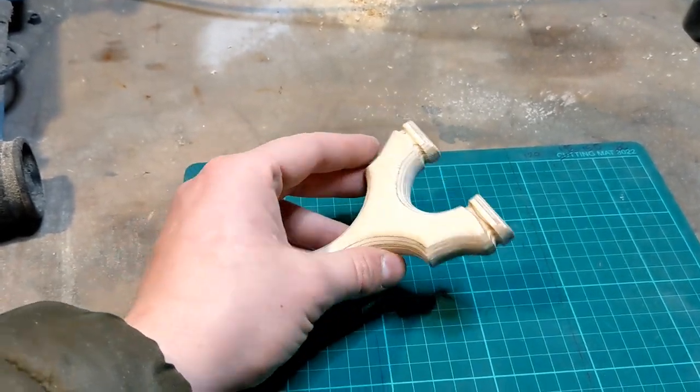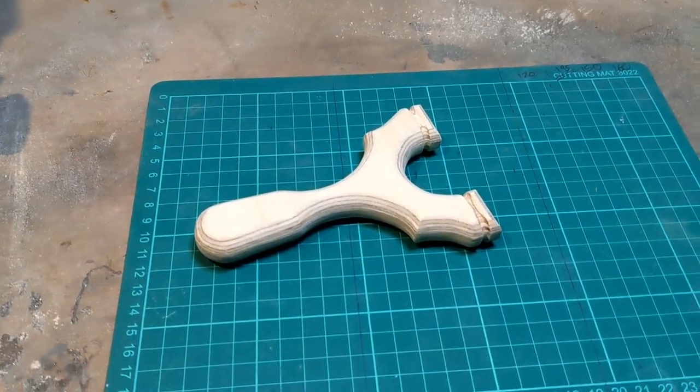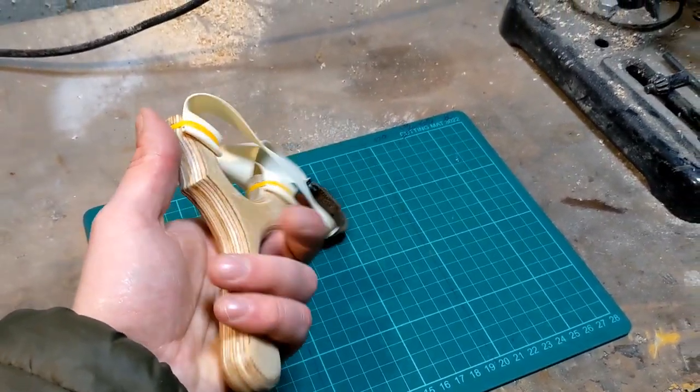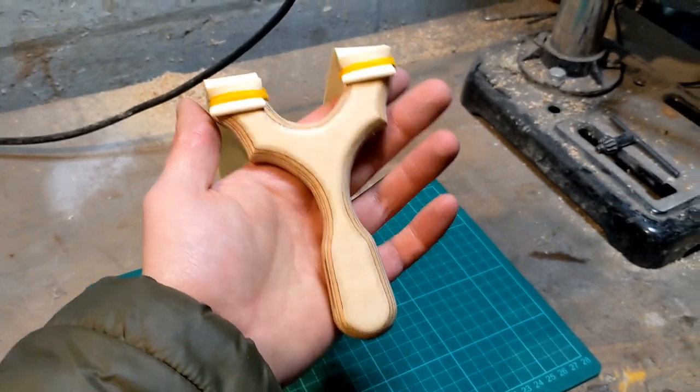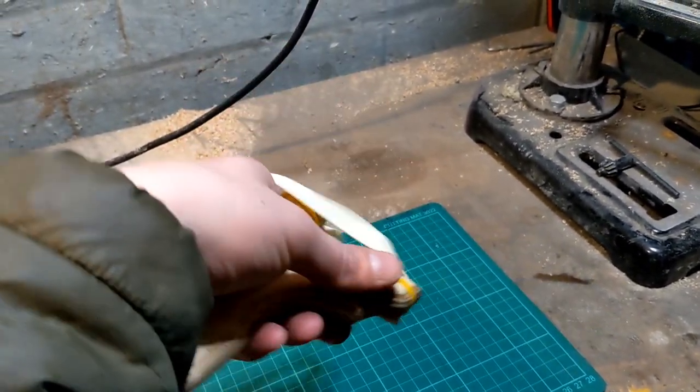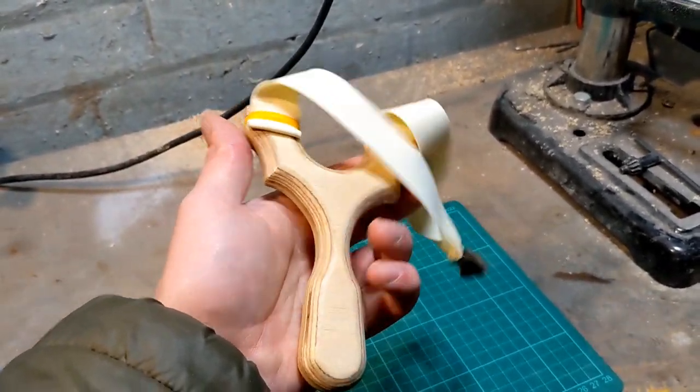So I'll come back to you when I've coated it, and there we have it guys — one multiplex birch ply catapult, finished and ready to shoot. Thanks for watching.